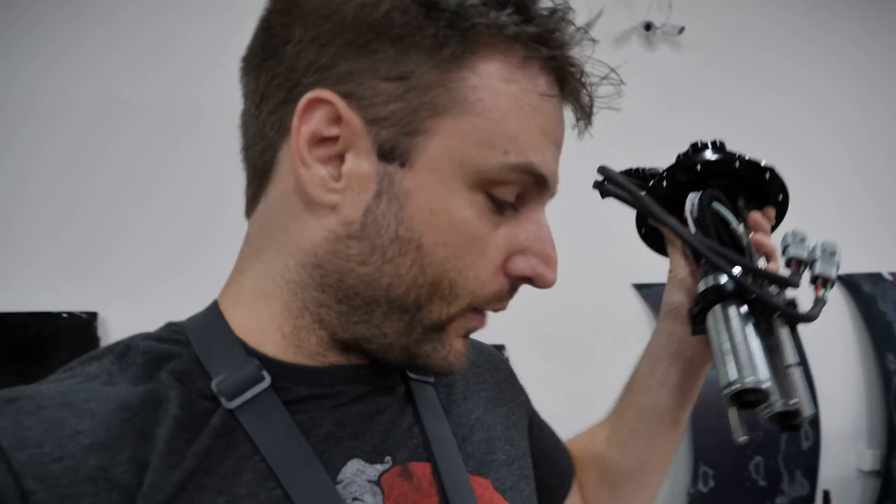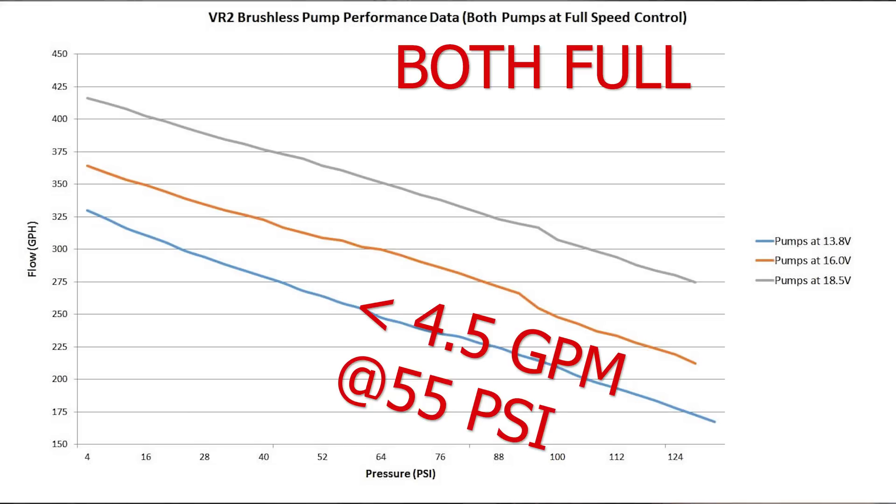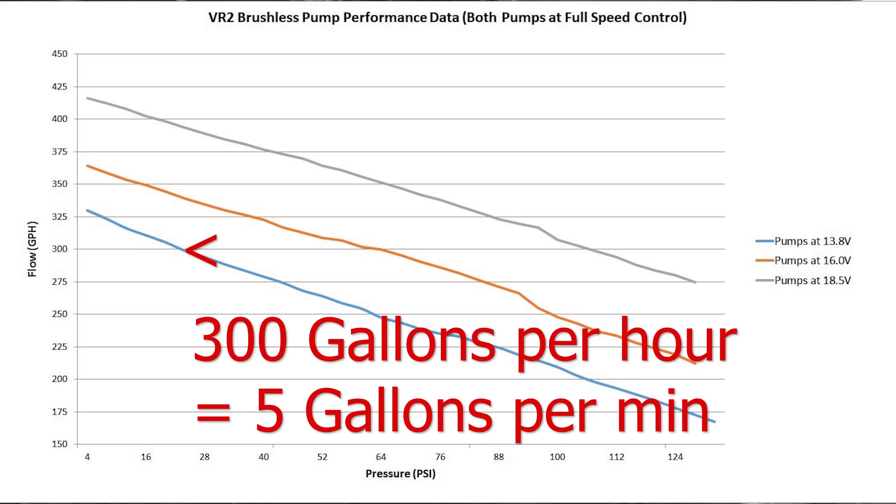Normally, brushless pumps are just all out — on, off, away you go. This system has staging. Both pumps can be staged: lows, highs. And you can see the flow rates for that. All together at max full tilt at low PSI, this thing is close to five gallons per minute.